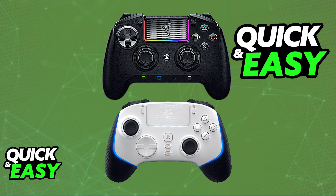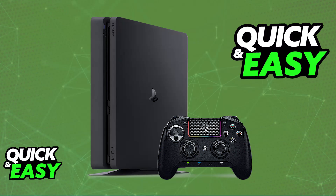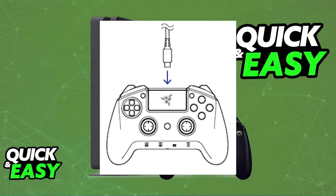To use your Razer Controller, first make sure that it is sufficiently charged if you are going to be using it wirelessly. If you have a wireless controller such as the Wolverine V2 Pro or the Raiju Ultimate, you need to plug it in with the provided charging cable — usually USB-A to USB-C or something similar. Just plug it into a suitable power source and let it charge as long as you need.